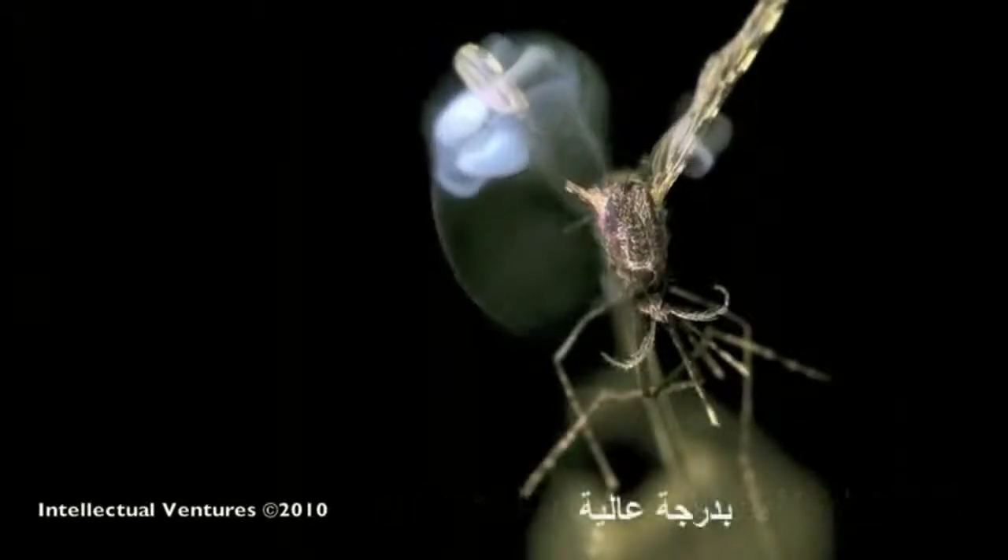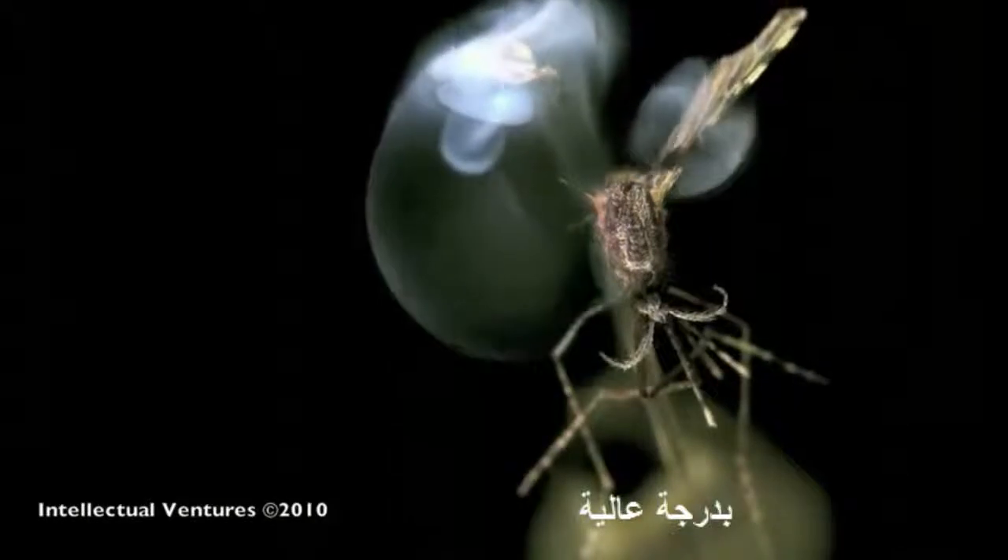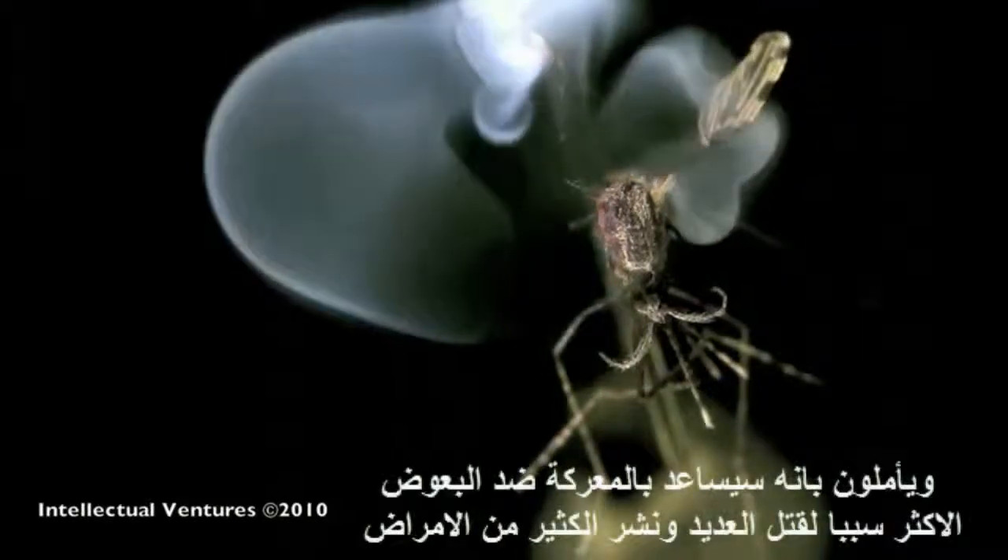Scientists have developed a hand-held laser that can kill mosquitoes in high volume, and they're hoping that this will help combat one of the world's most deadly diseases.